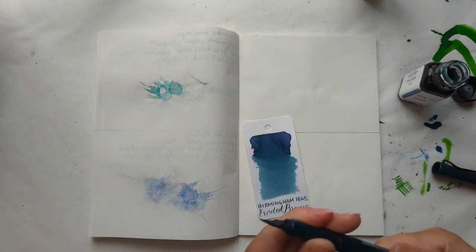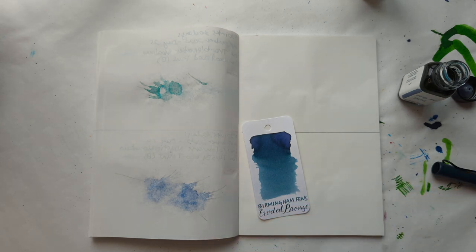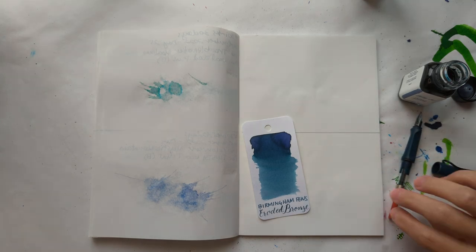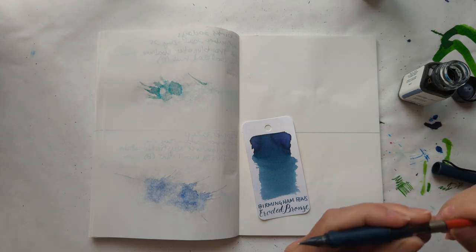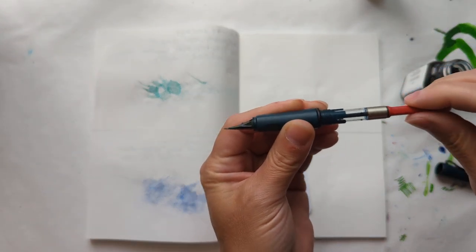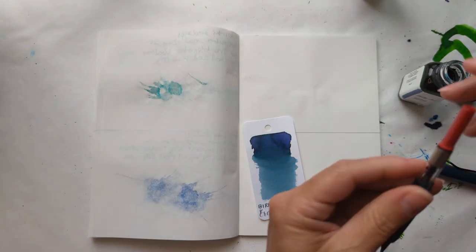I'm really unprepared for this. I had to pause and get the bottle of ink, and I'm going to have to pause and go get a syringe. How many days have you been doing this and you don't know what you need? I also forgot my glasses, and I see traces of blue — we're going to live with that.